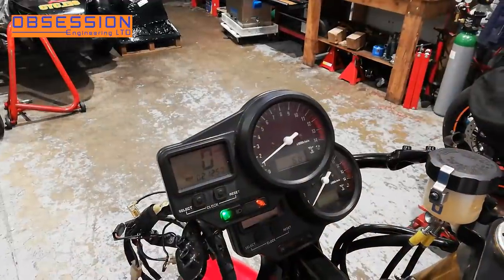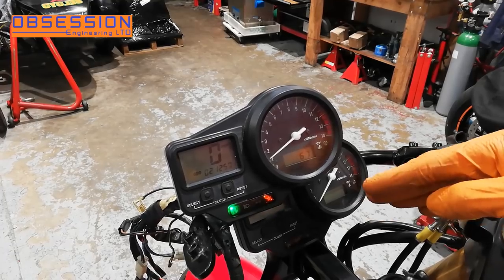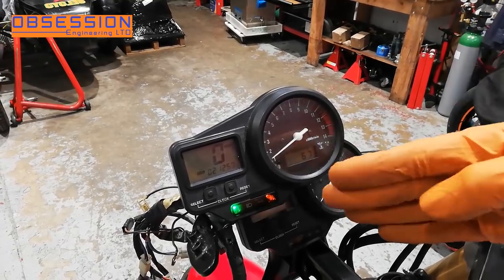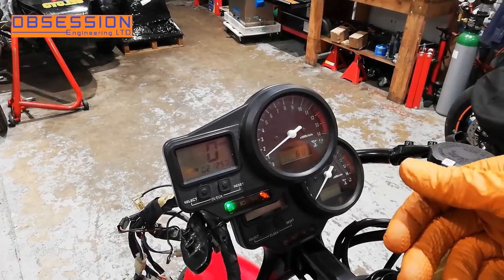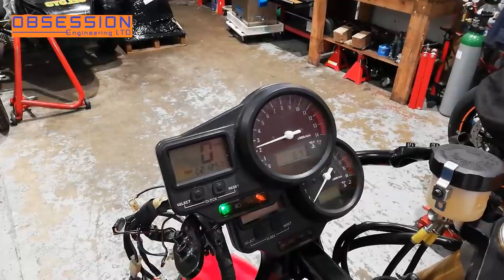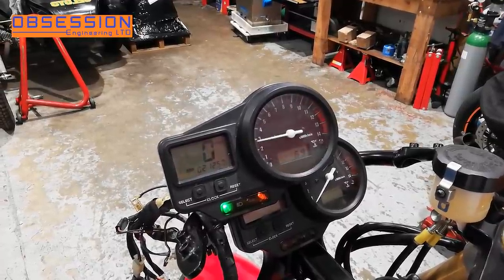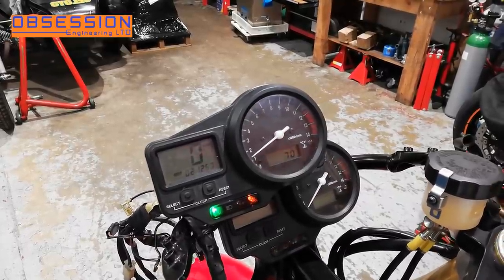There was a bit of an oddity with the original set of clocks: when you rev the bike past about 2,000 rpm the clock would go mental and waft up and down to about 9,000 rpm. So there was clearly something not very happy with it. Once I connected up the spare set of clocks they work considerably better.